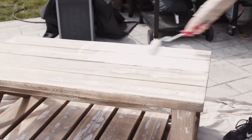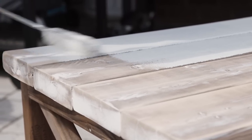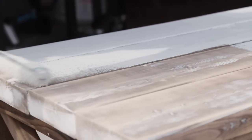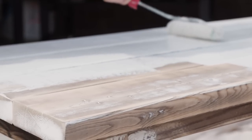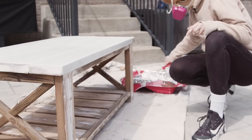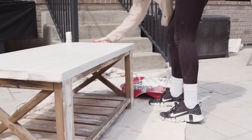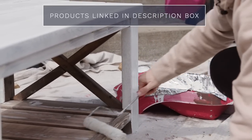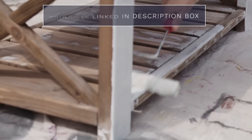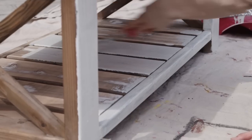I'm using a shellac-based primer because I like the way it protects against bleed-through of knots and seals really well. I have my tray lined with foil because this is not cleanable with soap and water — you actually have to use ammonia to clean it up, so keep that in mind. I have a 3/8-inch nap microfiber roller, which works really well for this specific type of primer. The primer is really thin and the odors are really strong, so even though I'm working outside I'm still wearing a vapor mask. This primer is by Zinsser and it's called BIN, and it dries really quickly — I'll be able to paint this after just 30 minutes. I'll link all the products in the description box.